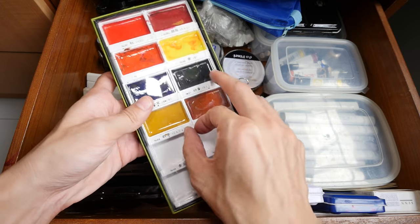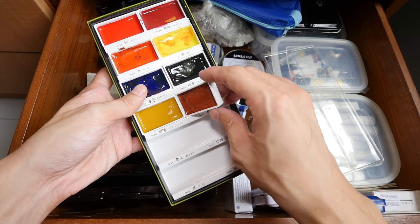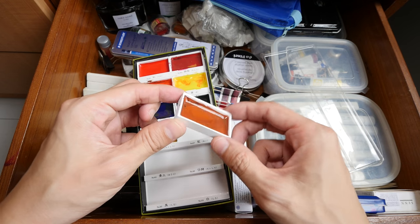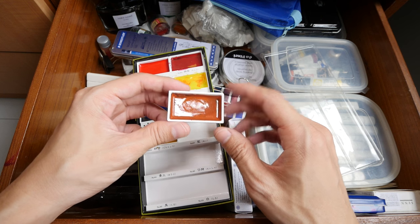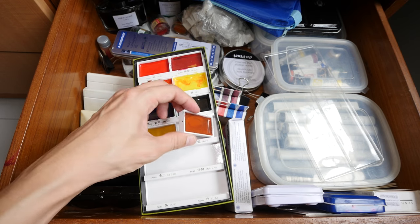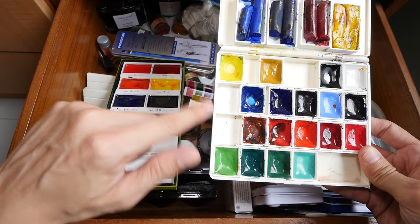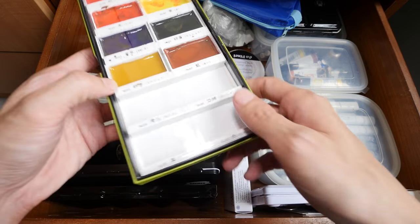The Kuretake Gansai Tambi set — these are the large Japanese watercolor pans. They are a bit chalky compared to western watercolors, but the pan size is really large and I really like this size sometimes. These are great if you like to create large washes or if you use a large watercolor brush. This is Kuretake Gansai Tambi, and these are the Kissho Gansai Tambi set. The reviews for them are on my YouTube channel as well as on my blog.